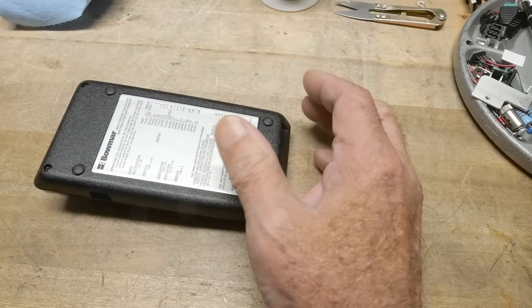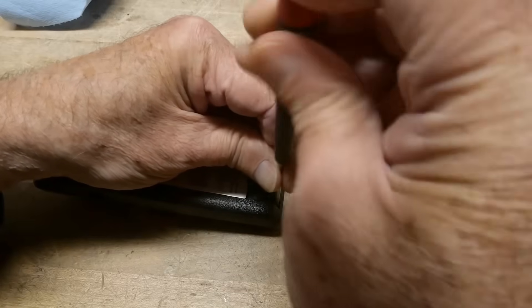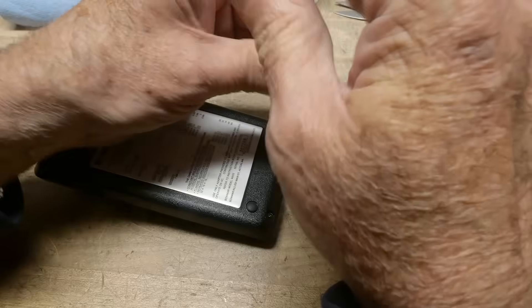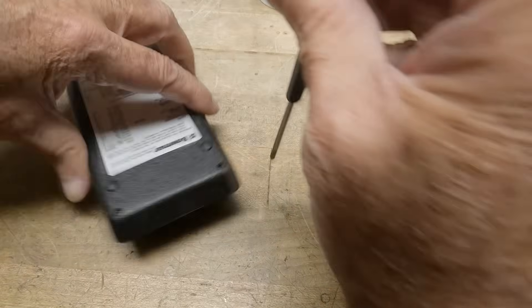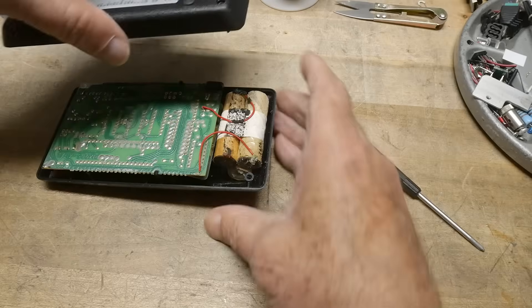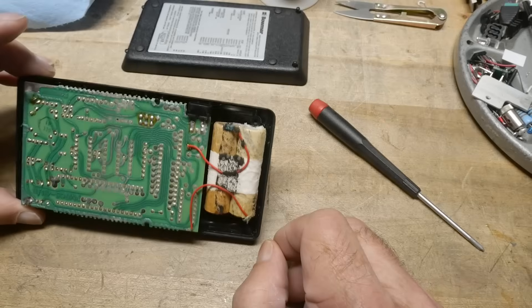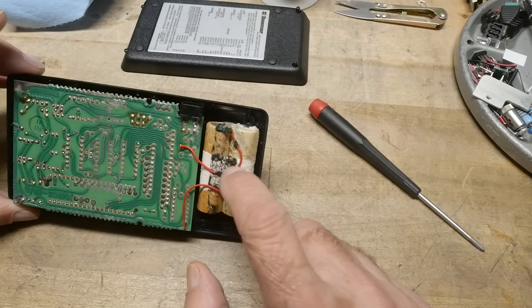Let's open this one up, because I believe these have rechargeable batteries in them. And you can only imagine, if this has never been taken care of, it probably has ugly, ugly batteries inside. We will give it a try. All right, lift that up — oh, there we go. So there's not only bad foam, there's probably bad foam under there. Let me not lose these little screws. We've got short screws and long screws — short screws on the bottom, long screws on the top.